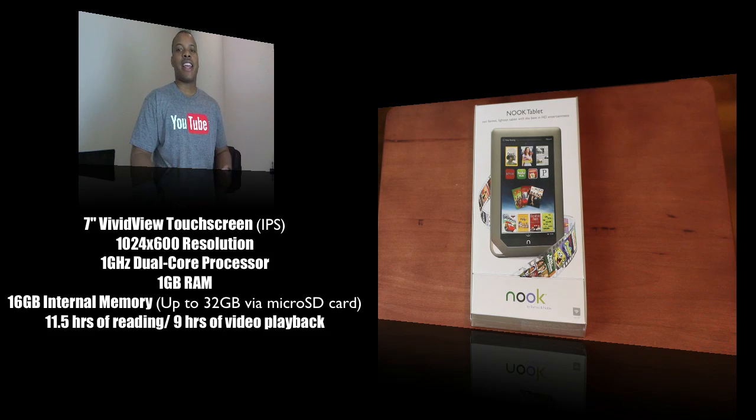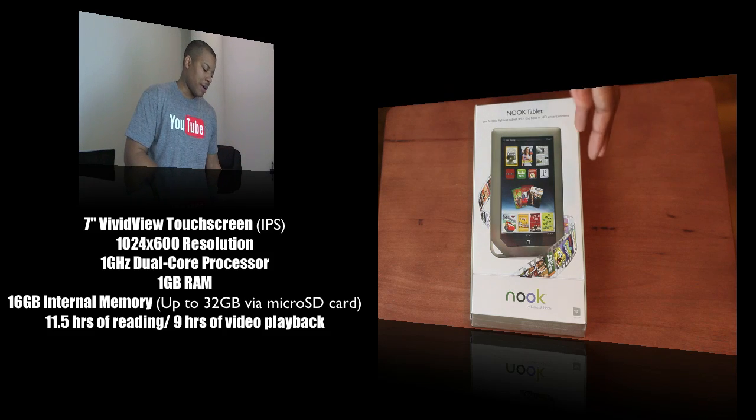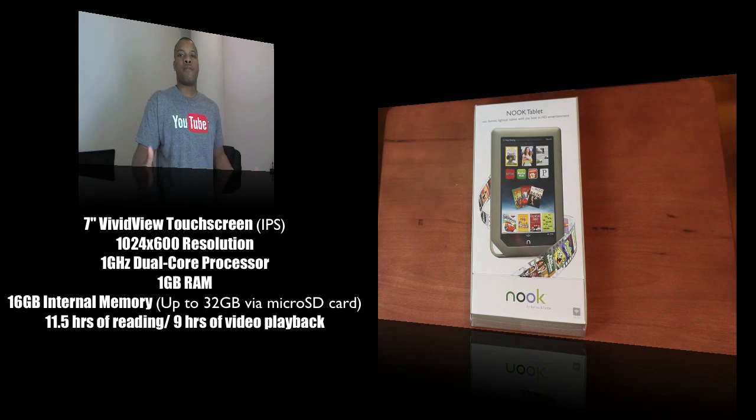It has 11.5 hours of reading and about 9 hours of video playback. So it should have pretty good battery life, as you can tell by those specs, and should be a nice little powerful machine.